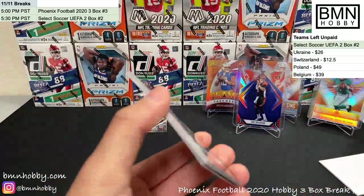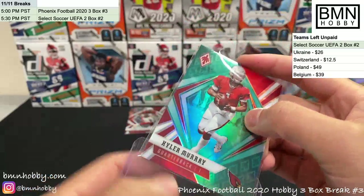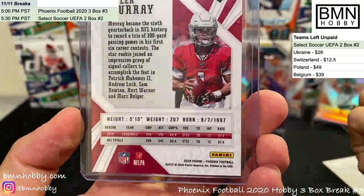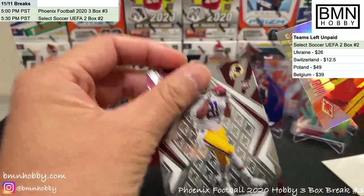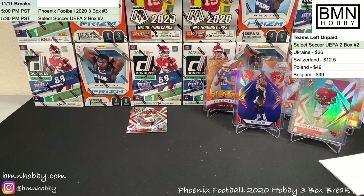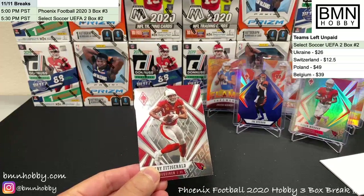Last pack — and then the Fuego reveal! Last pack Mojo: Kyler Murray green numbered 10 of 25! Kyler Murray prices haven't gone up enough to reflect how well he's been playing. I'd look at 2019 wax — it hasn't caught up to the hype yet. Thaddeus Moss and Mike Evans. Thanks everyone for joining the break!